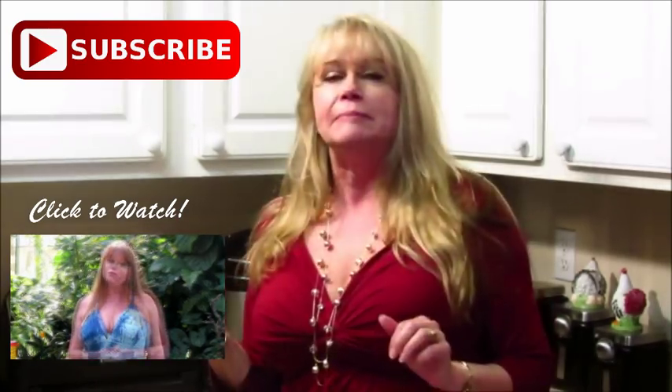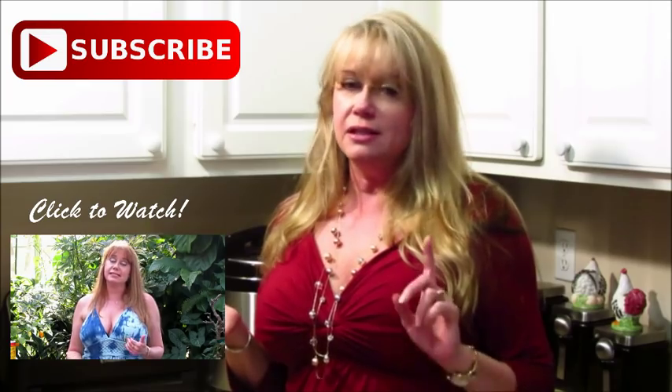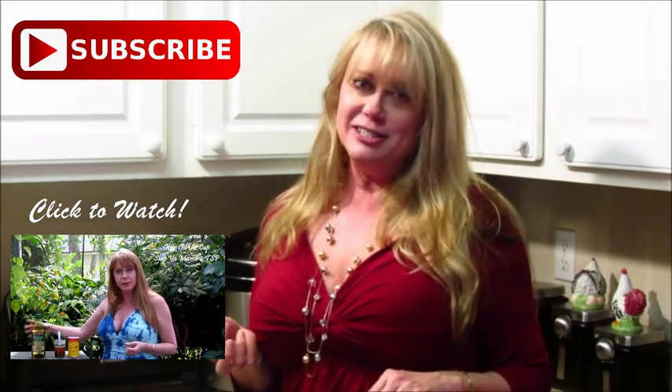These are going into my Super Bowl lineup too. You don't get the smoked flavor like if you made them on the smoker, but if you want ribs in less than an hour, this is the way to go. Thanks for watching, and please hit the subscribe button.